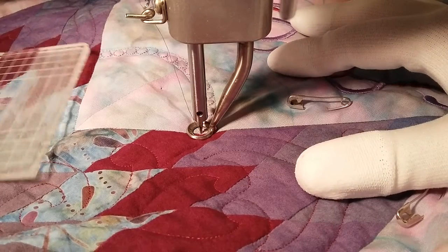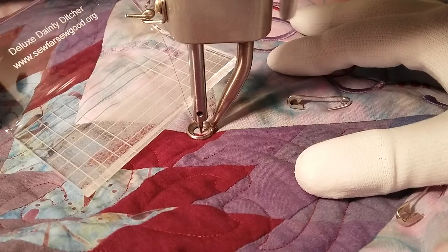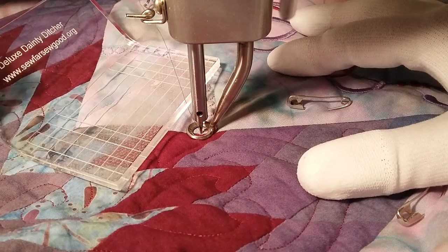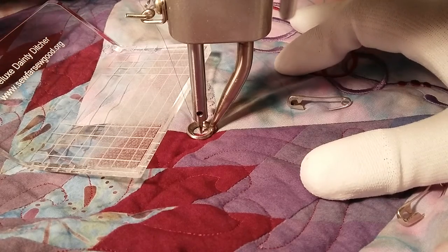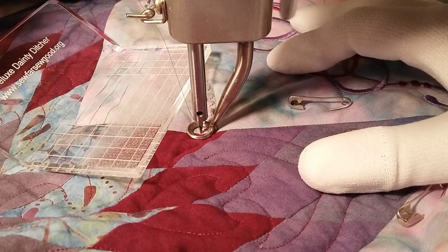Hi, I'm Susan Stewart and I'm going to demonstrate how I'm using the Deluxe Dainty Ditcher ruler with a sit-down machine. This ruler is from Sherry Rogers Harrison and it is the only ruler that I've had any luck with for free-motion work on a sit-down machine.